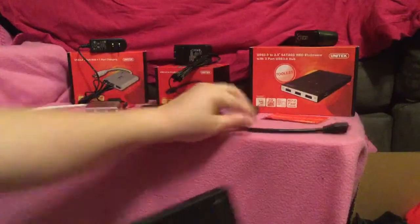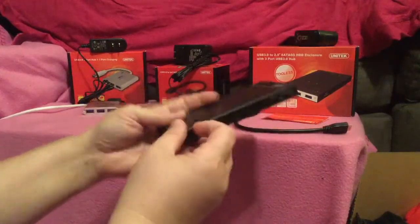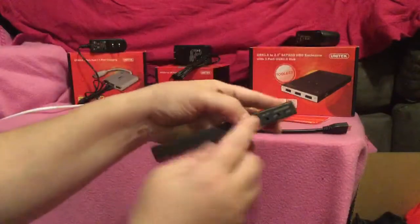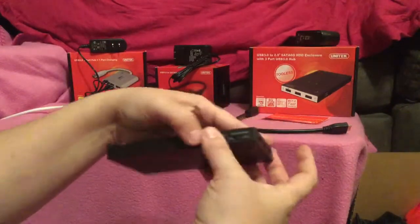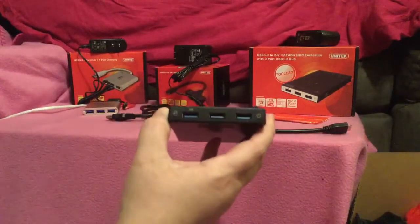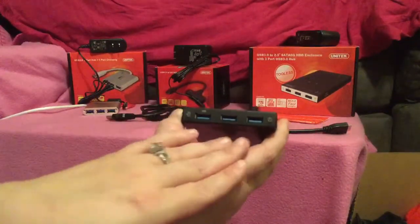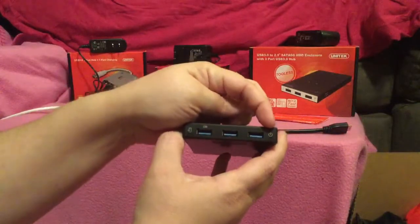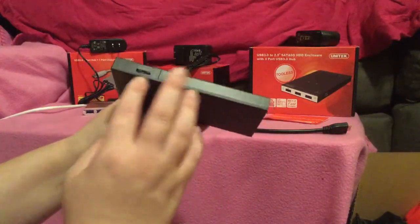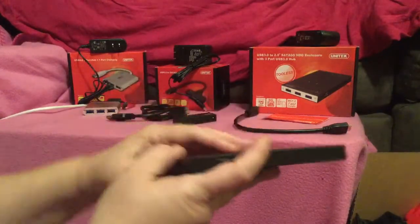Then you would plug this into your USB on your computer, and that is how you get the data off. You also have your power cord that goes in there, your on/off switch, and a three-port USB hub. You'll notice it will indicate whether it's on or not — when you turn the power on you should be able to see it.